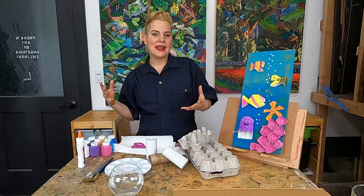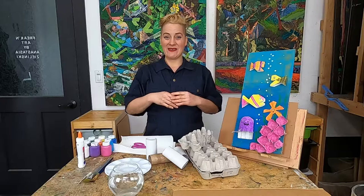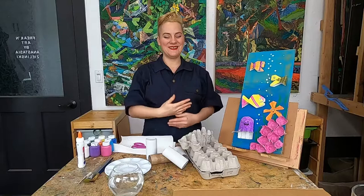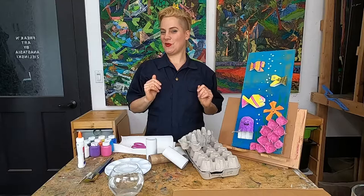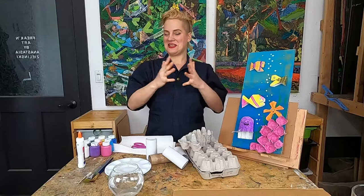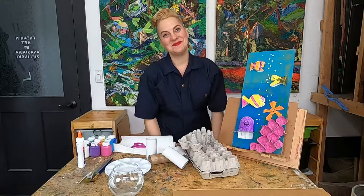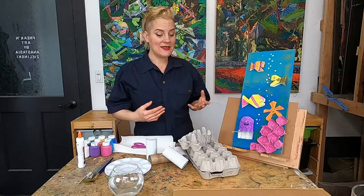Before we start let's do a little bit of breathing and a stretch so we can be really focused and ready to make our awesome assemblage piece. Everybody breathe in and breathe out. Let's do that one more time — breathe in and breathe out. Let's roll our shoulders back and forward, and interlace our fingers and stretch out those fingers and hands. I feel relaxed and focused and ready to make some artwork. I hope you do too.